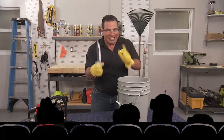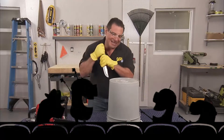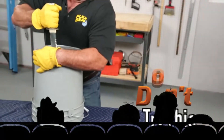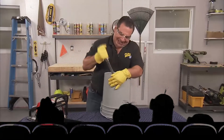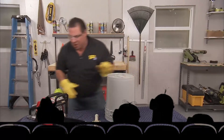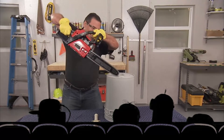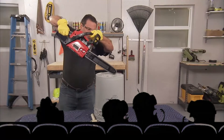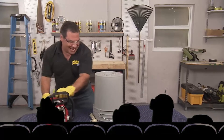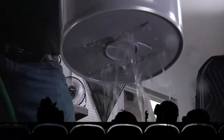You may have seen a few people test Flex Seal on a bucket, but you've never seen anything like this. That's a lot of damage — how about a little more? Now that's a lot of damage. Let's see if it's going to leak. Yep, it leaks.